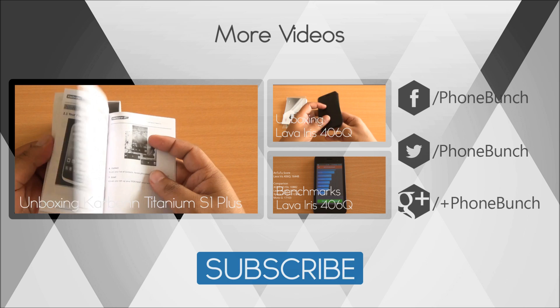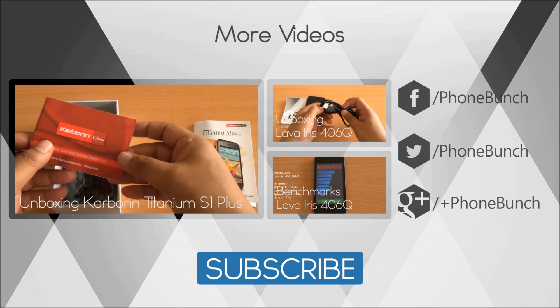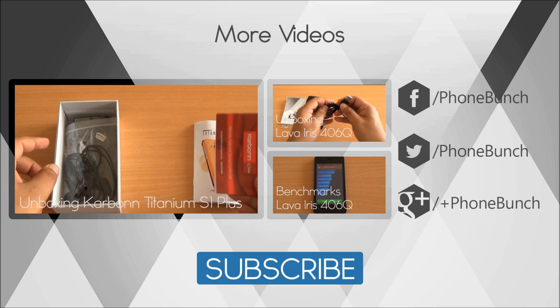If you have any questions just hit us in the comment section. Don't forget to subscribe, like and share the video. Thanks for watching and have a great day.